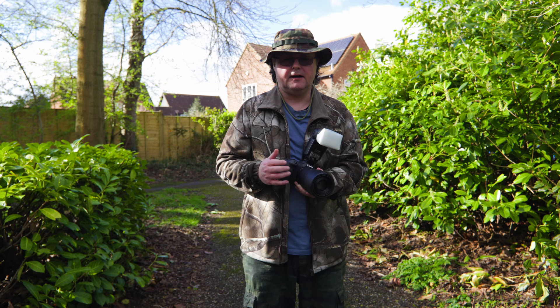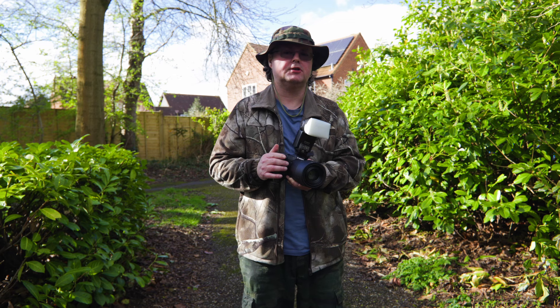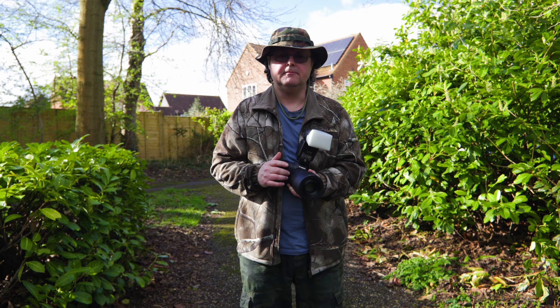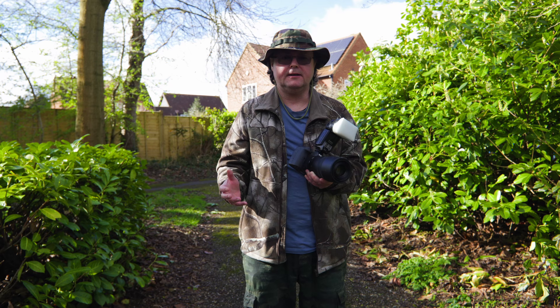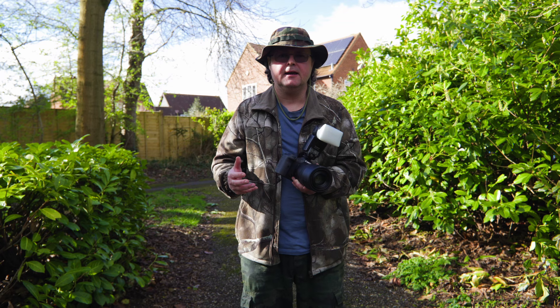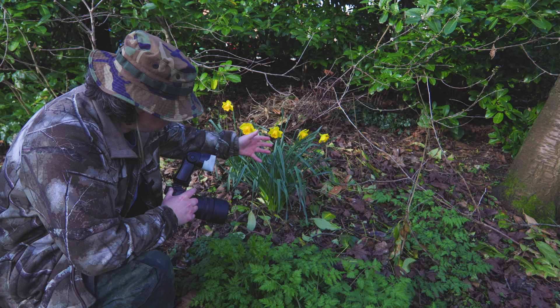Hello there and welcome to the channel. First and foremost I must thank every new subscriber over the last few weeks — it's been brilliant to see the channel grow, so thank you ever so much for that. Today we are going to be doing a little bit more macro. We've had some atrocious weather of late, as I bemoan in the last episode, but this afternoon we have a little bit of bright sunshine and I've been out earlier and found some subjects, so let's do a little bit of macro photography.